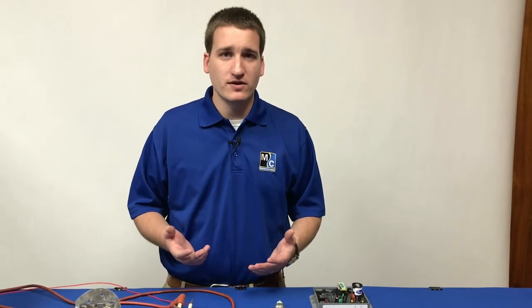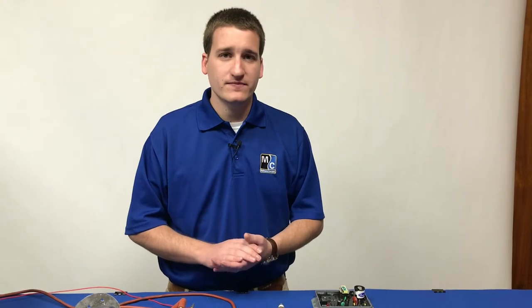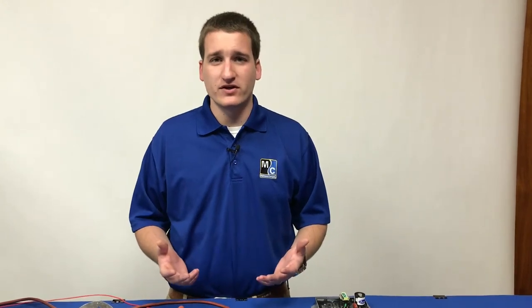If you think the ignition board may be behaving strangely, you might need to replace it. So if we have the solenoids opening and we have gas coming through the burner, the next thing we want to make sure is that we have a good spark.